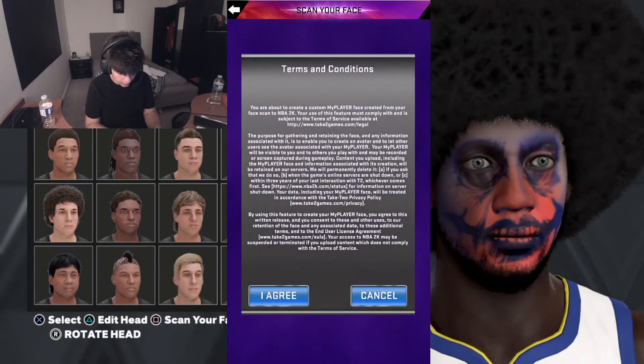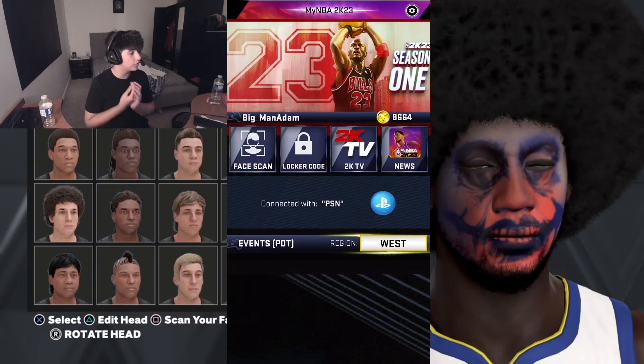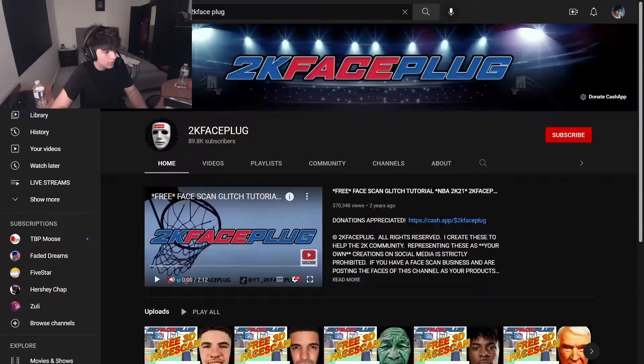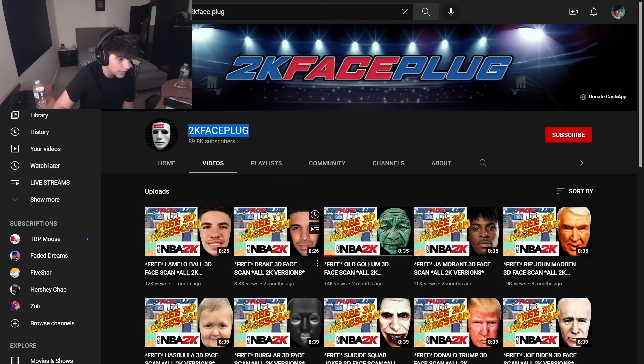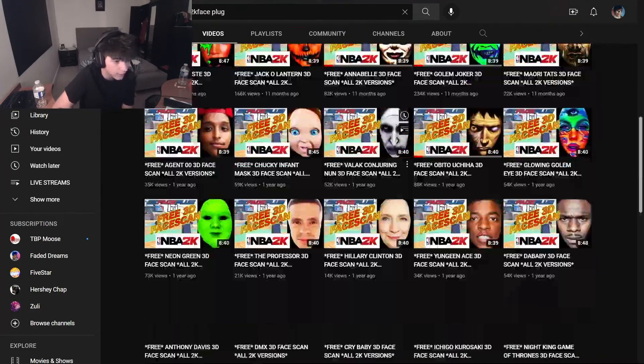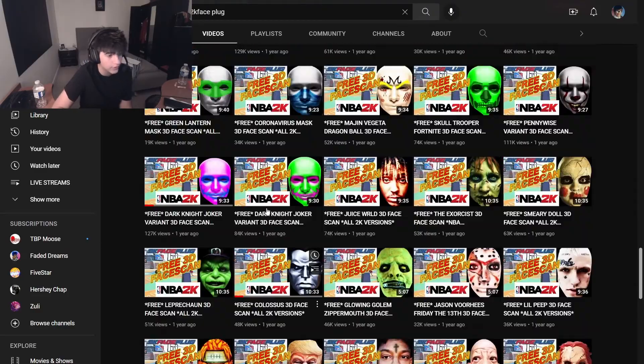So you would just do the face scan. You want to make sure you use your front-facing camera, which is kind of annoying, but use your front-facing camera. I'm going to show you guys how to get all these glitchy face creations. What you want to do is find this guy on YouTube — his name is 2KFacePlug. He has literally everything, every single face scan. I can scroll through this for days. He has a lot of face scans, as you can tell.